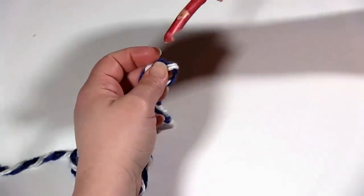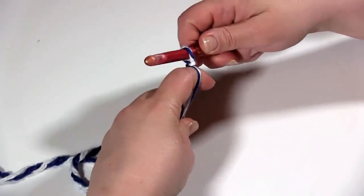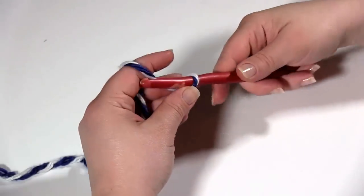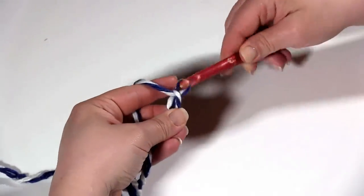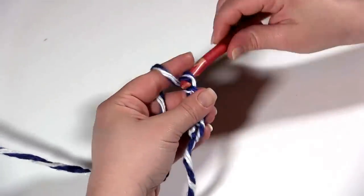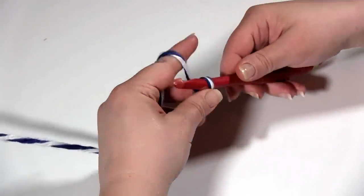So I am going to start with a slip stitch, and then I am going to chain 6: 1, 2, 3, 4, 5, 6.